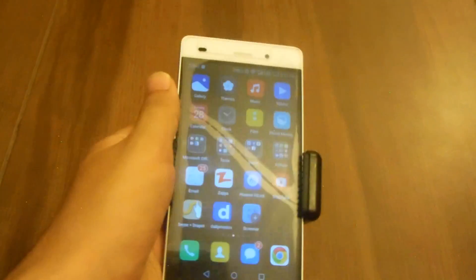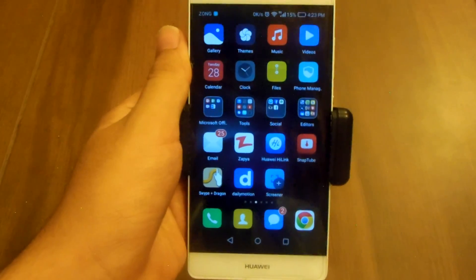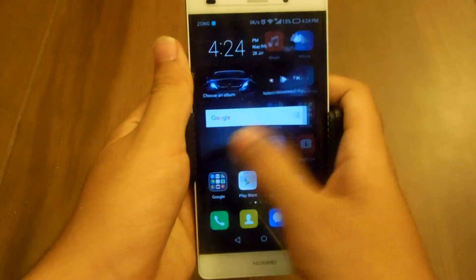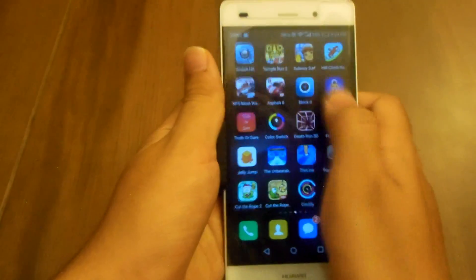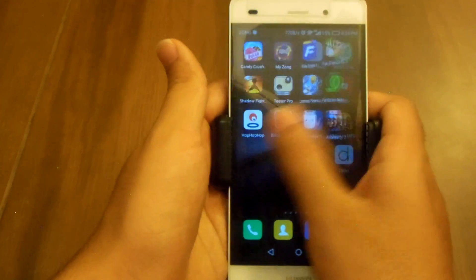I am gonna tell you the one main and only difference in the performance of the Huawei P8 Lite after the Android 6.0 Marshmallow upgrade, and that difference is that it has got even more smoother, a lot more smoother than before. I am talking about the UI. The app performance is the same as ever.